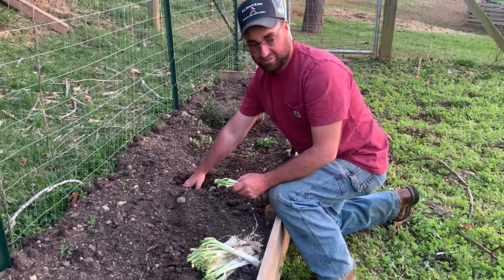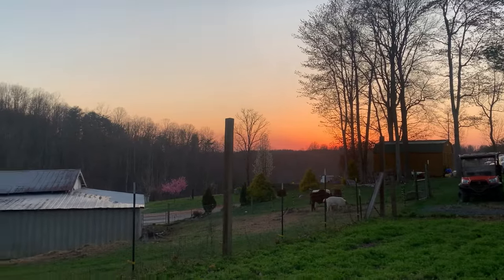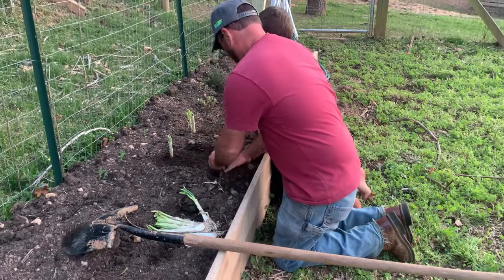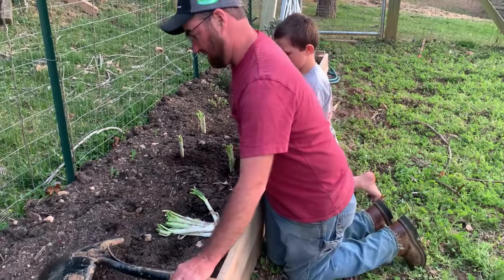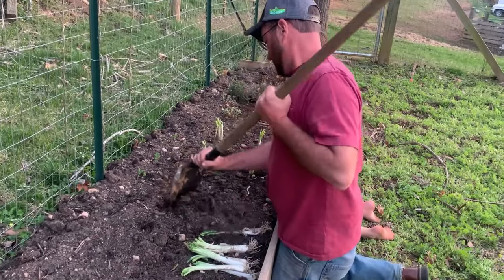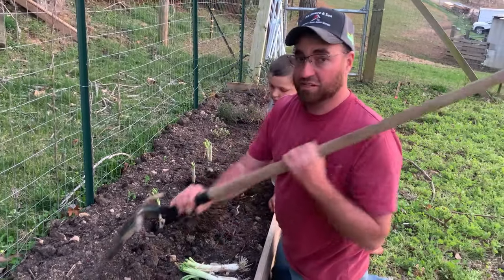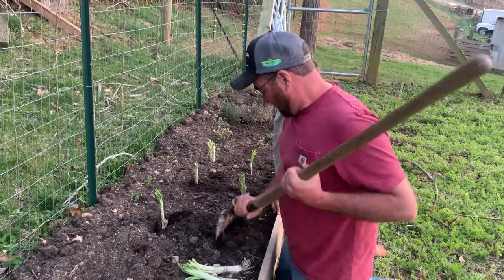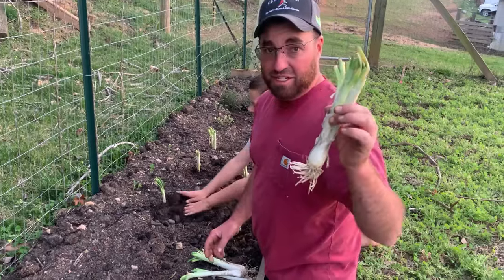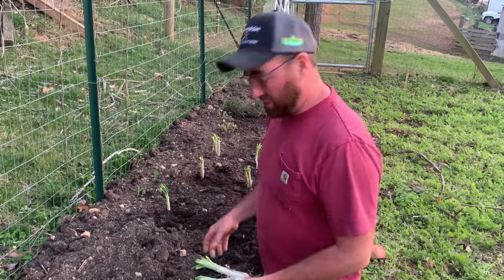Look at the sunset — oh, that sunset's pretty over there. Really, all you need is one piece right there and you'll have your own onion started, and then you can just continually break them apart as they multiply. But it was actually more than what you see here in this bundle — I've done broke it apart and gave my mama a few.